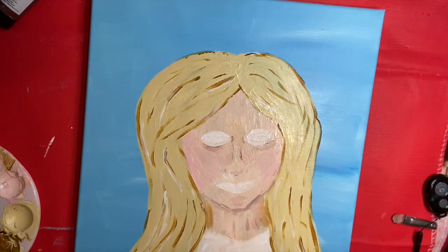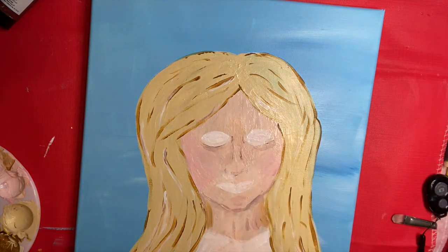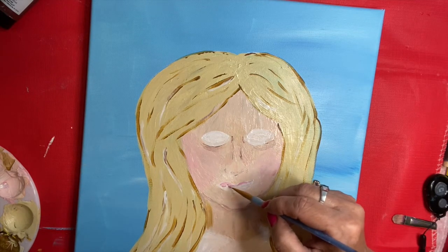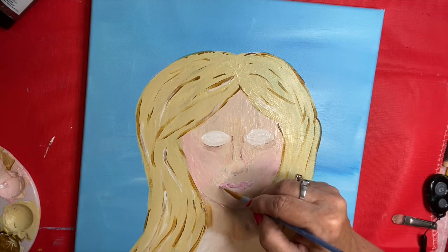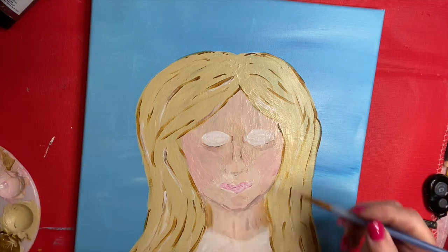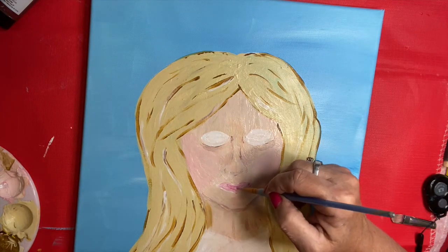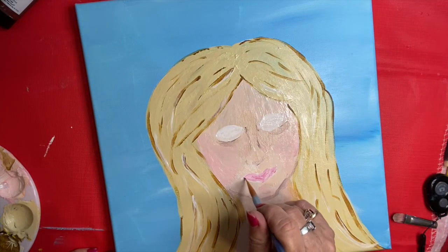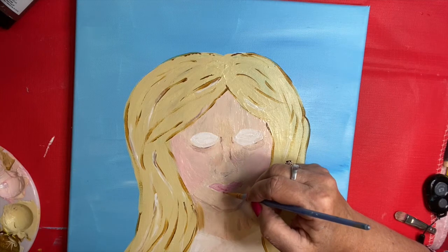I'm going to make my lips a light pink and go ahead and color them in. Have the kids color their lips in now, then we can always put in details. I'm actually thinking that if you give them a picture of themselves ahead of time, it might really help them look at all the little details on their face — what color their hair is, their skin, their eyes — and try to have them do it the best they can.